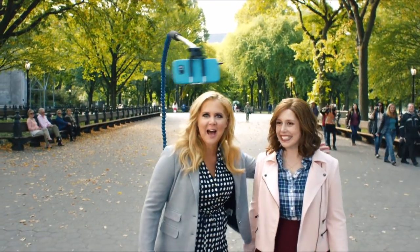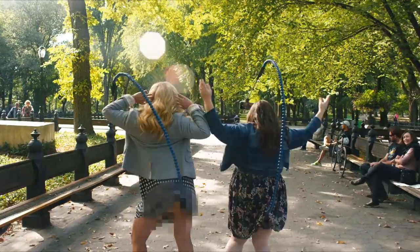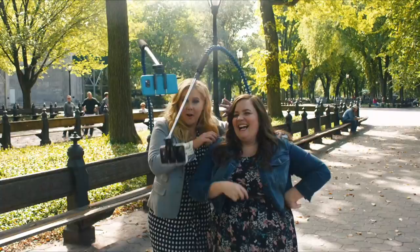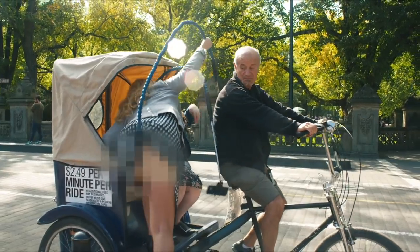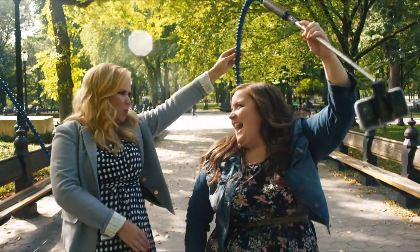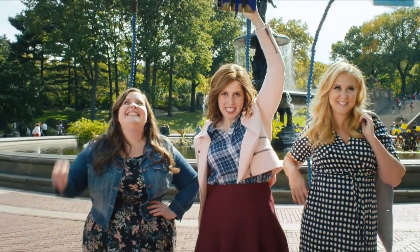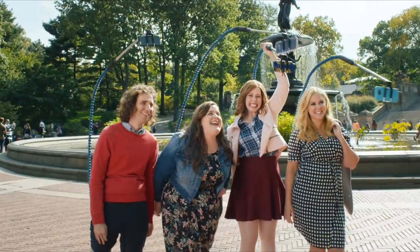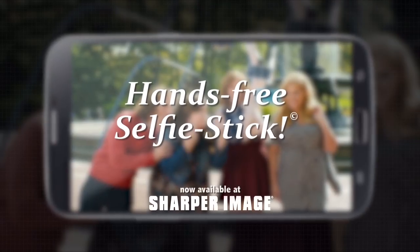It takes pictures? How? The revolution is beginning. So tell me, do you have that feeling? Free up your creativity with the original hands-free selfie stick. It's the best. I can barely feel it anymore. Smile. The revolution is beginning. The hands-free selfie stick.